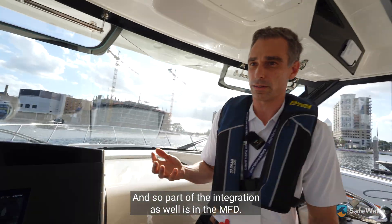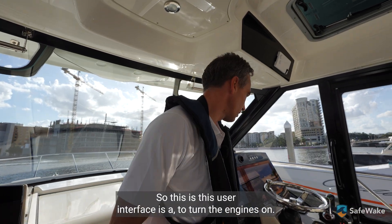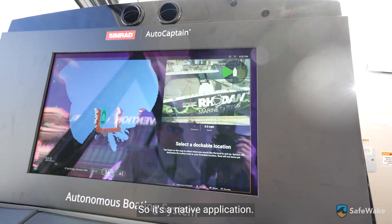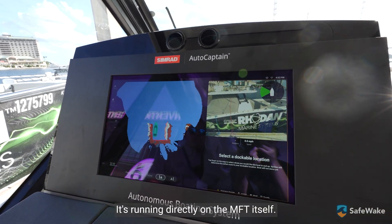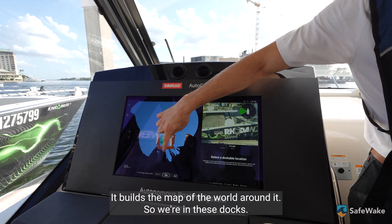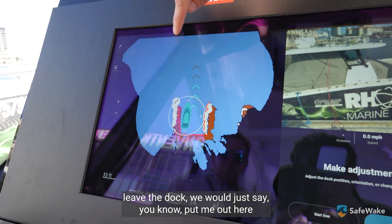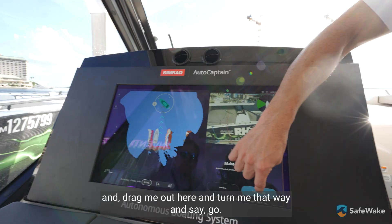Part of the integration is in the MFD. This is a native application running on the MFD — it's not coming in through HDMI on a computer or something like that. It's more snappy; it's running directly on the MFD itself. It builds with this perception system — it builds a map of the world around it. So we're in these docks: the brown areas are the docking surfaces, the white are the boats around us. When we're ready to leave the dock, we would just say, put me out here, drag me out here and turn me that way, and say go.